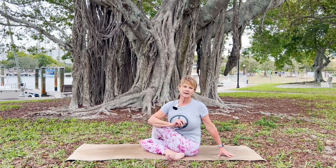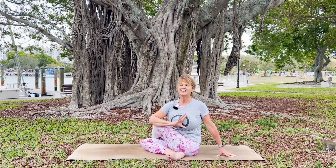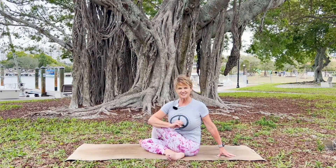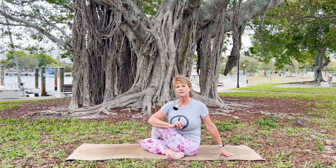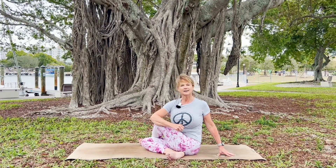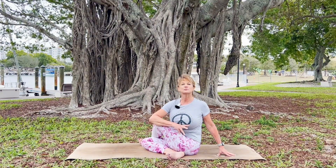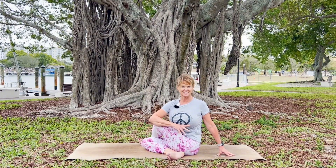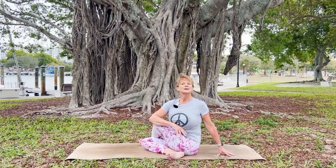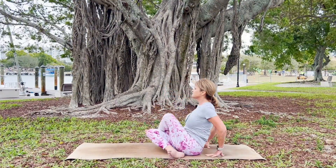Just like that tree behind me — see how those roots are distorted, they have blockages. Just a metaphor: we create the same thing in the energy pathways of our body. We want to release those roots, those blockages. One breath here, and then very slowly come back to center.